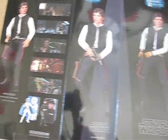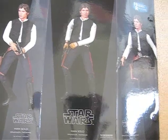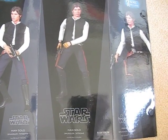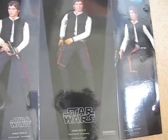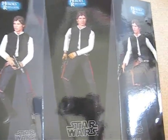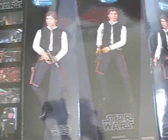Today I'll be giving you guys a detailed look at the Star Wars Han Solo Smuggler Tatooine 1/6 scale figure by Saisho. It's part of the Heroes of the Rebellion line.